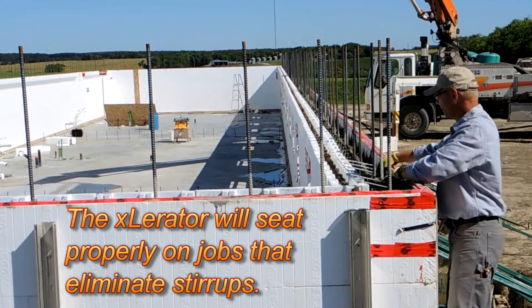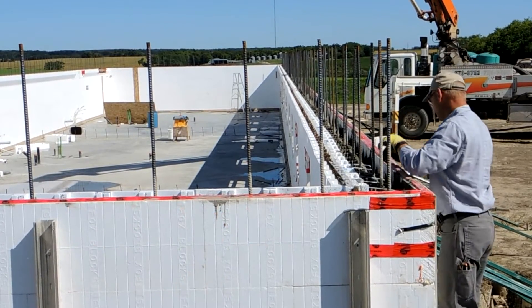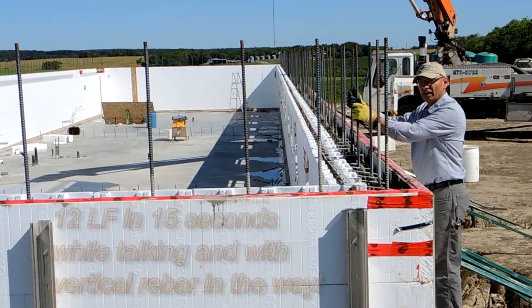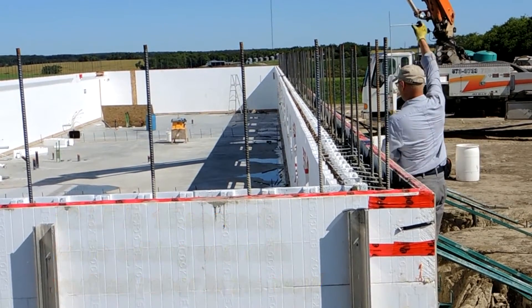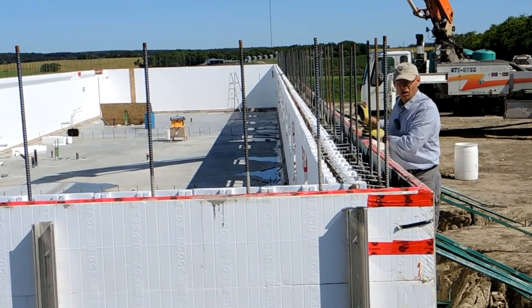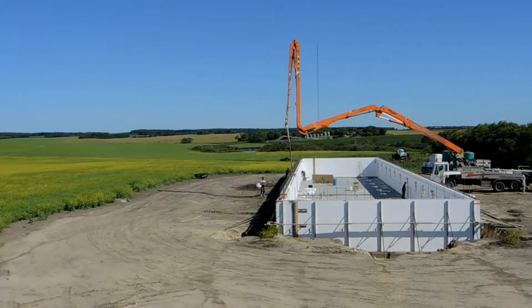So watch this — that's four lineal feet of wall, like that. Here's another four lineal feet of wall. Normally you wouldn't have all this rebar in your way either when you do it. And here's another four lineal feet of wall. So I did 12 lineal feet of wall in that short little time — that's a new product called the Accelerator.